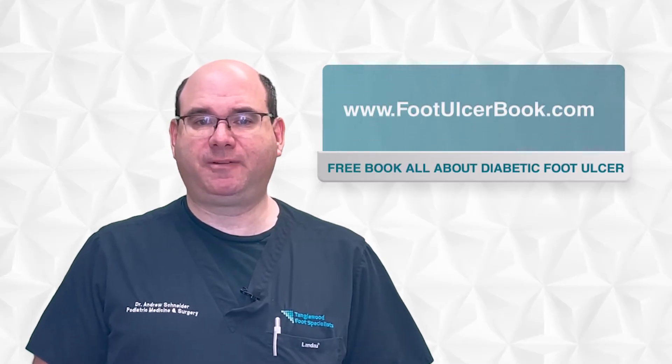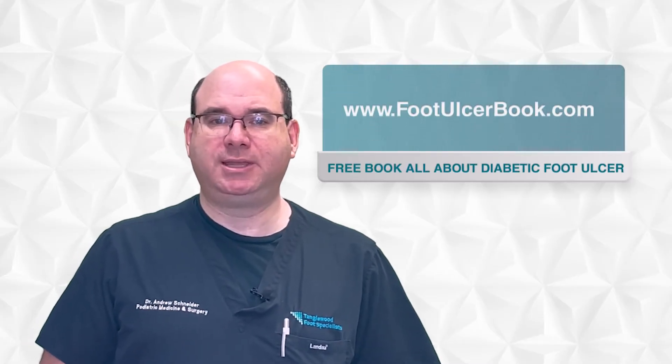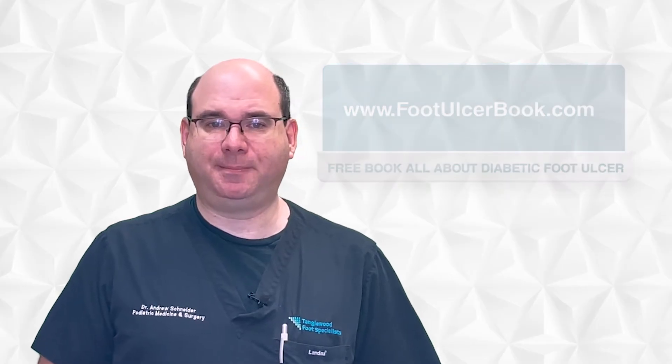I also wrote a book all about diabetic foot ulcers. You can get it for free at www.footulcerbook.com.